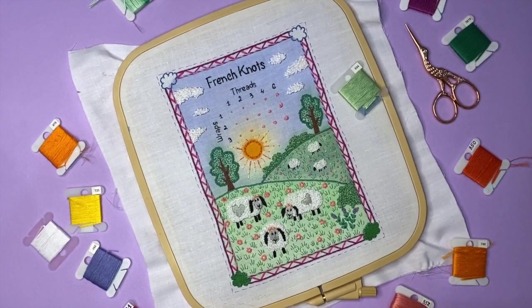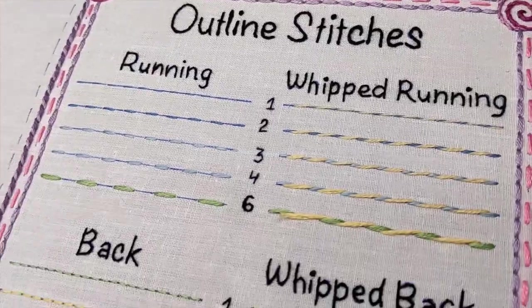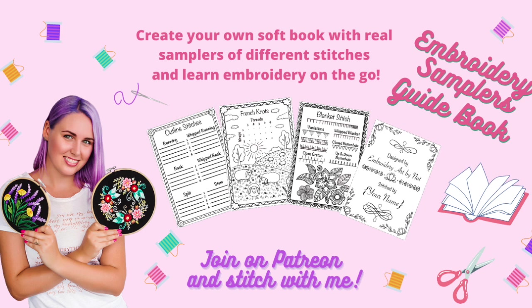You can get this sampler and many others like it if you join my stitching club on Patreon. It's a perfect place if you're a beginner and don't know where to start — definitely check out my Patreon page to see all the benefits. That's it, thank you so much for watching and see you next time, bye!